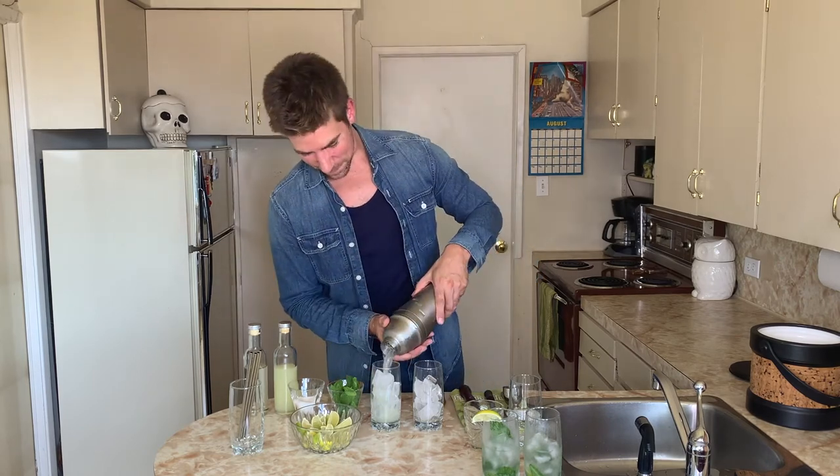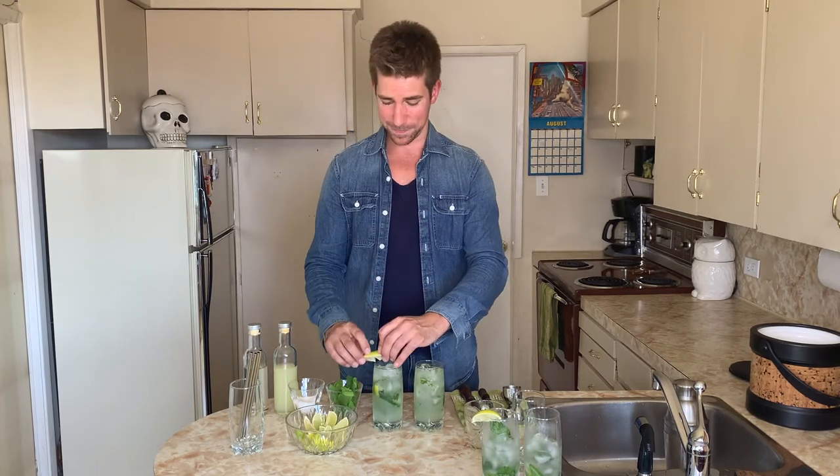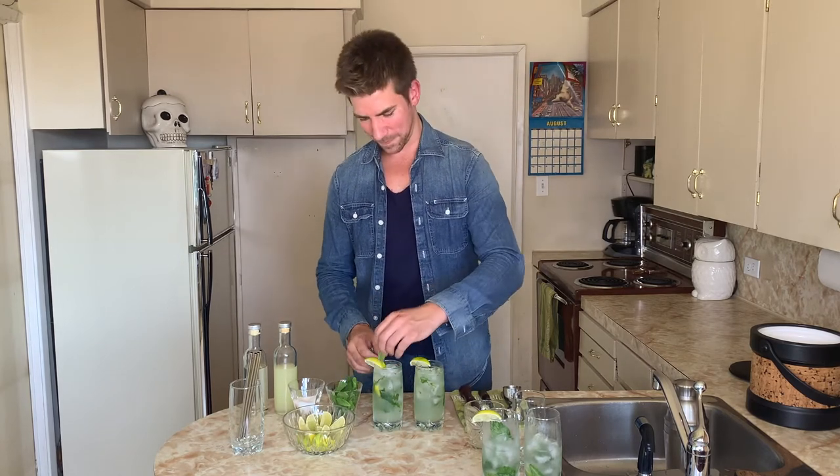Pour it over — not bad. Top them up with some club soda. Give it a good stir. I'll garnish these with some lime wedges as well, and a mint leaf.